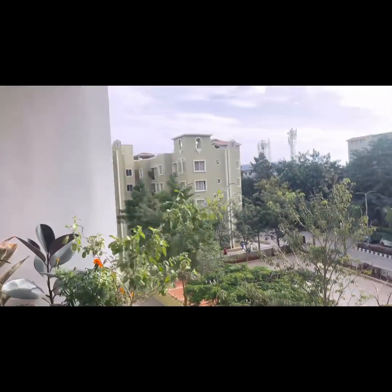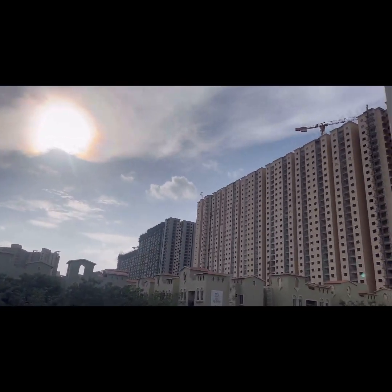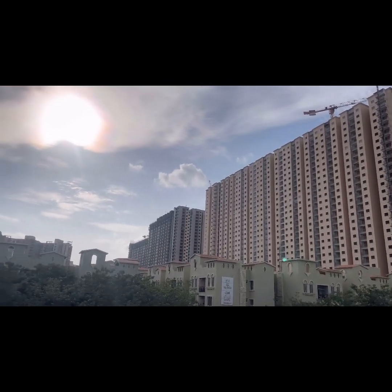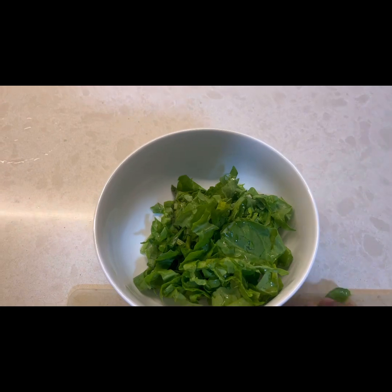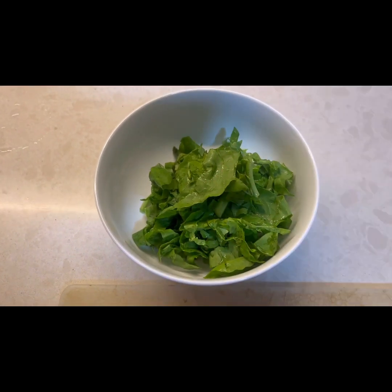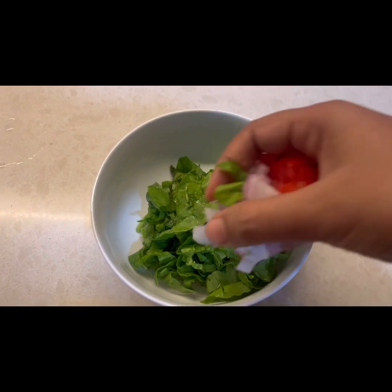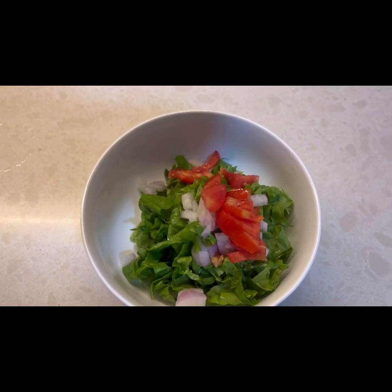In today's blog I thought of sharing with you all a healthy recipe which will include a spinach omelette and Bengali style vegetable fish curry — which will not only satisfy your taste but also give you an option on days where you don't want to eat anything masala-heavy, just something very plain yet very delicious.